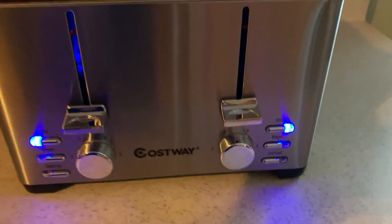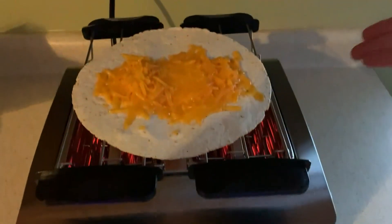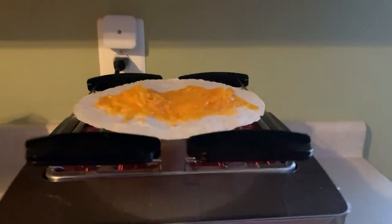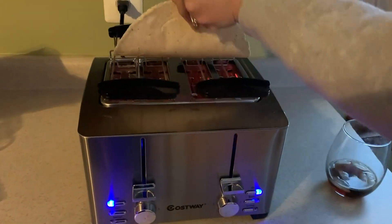But look at this really cool feature that not every other toaster has — I am making a quesadilla without a single pan to wash. How awesome is that? And these will actually just pop right off too, so super cool.